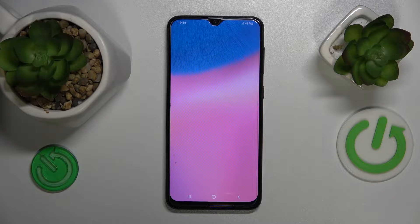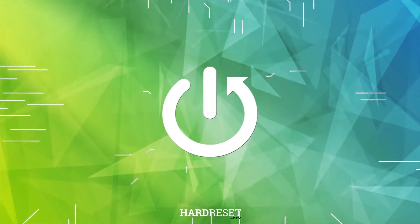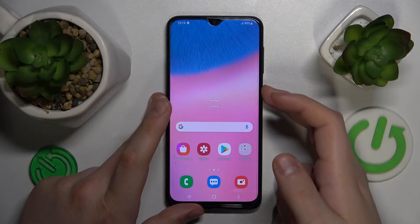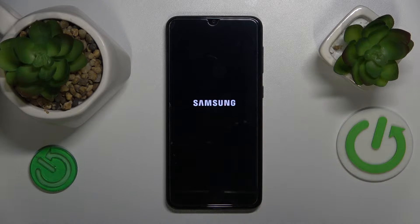This is the Samsung Galaxy A30s and today I'll show you how to hard reset this phone through the recovery mode. To start, press and hold the side power button and switch your smartphone off entirely. Once the phone is shut down, proceed to the next step.